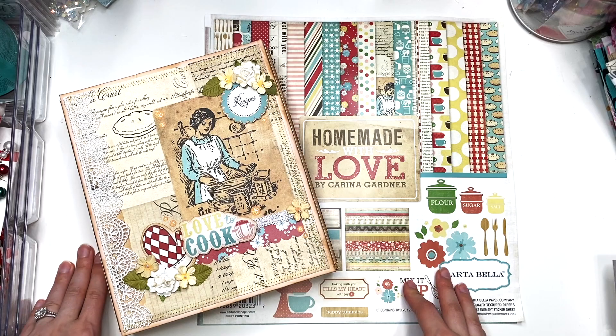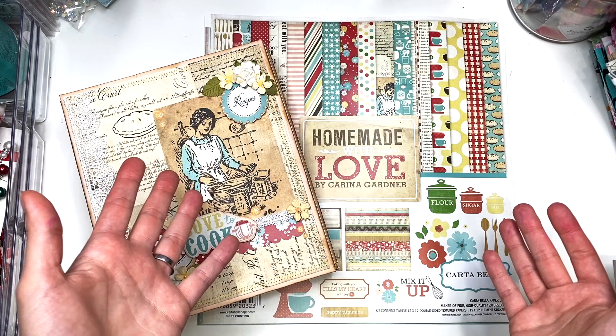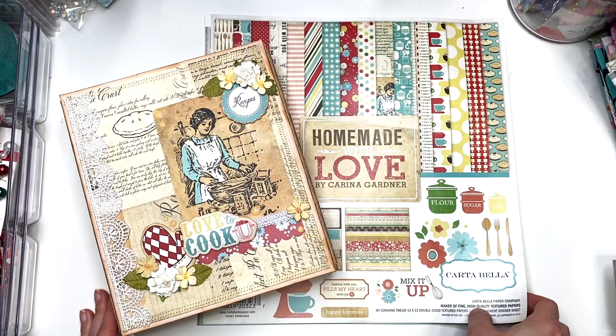Hey guys, it's Karolina here from Karolina's Crafts, and welcome back to my channel.